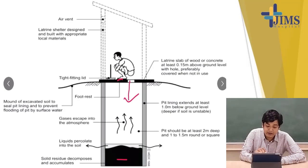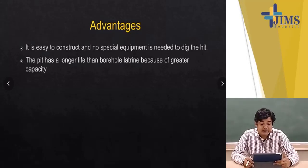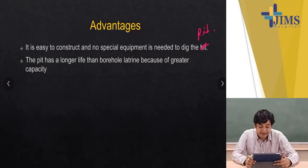There is an air vent from which the gas can escape. What are the advantages of this system? It is easy to construct and no special equipment is required to dig the pit. The pit also has a longer life than a borehole latrine because of its greater capacity.